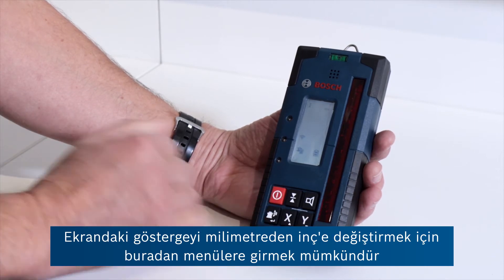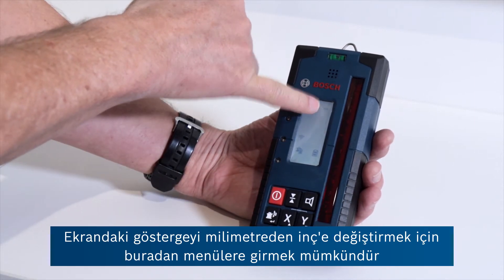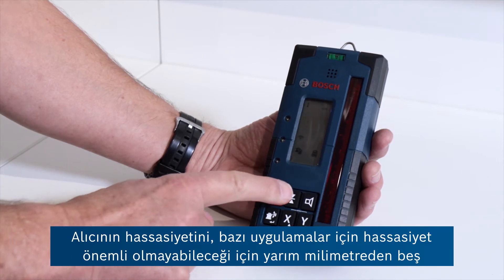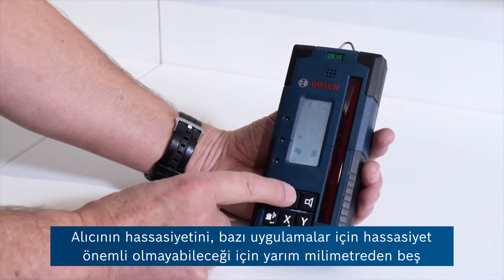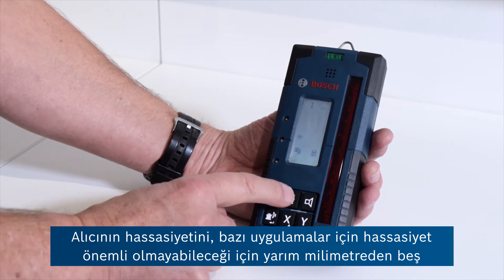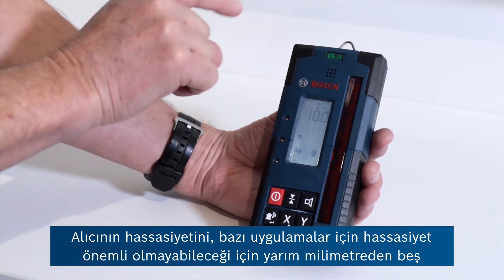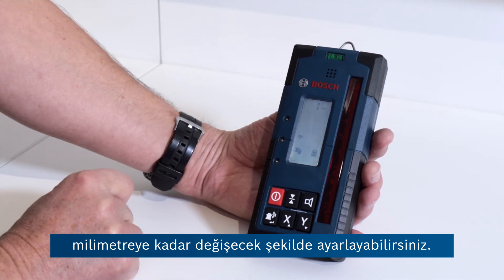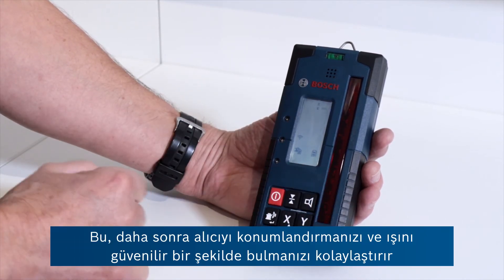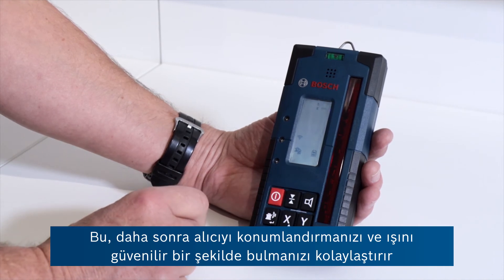It's possible to enter menus here to change the indication on the screen from millimetres to inches. You can also adjust the sensitivity of the receiver from half a millimetre right up to five millimetres, where accuracy may not be quite so important for some applications. This makes it easier to position the receiver and find the beam reliably.